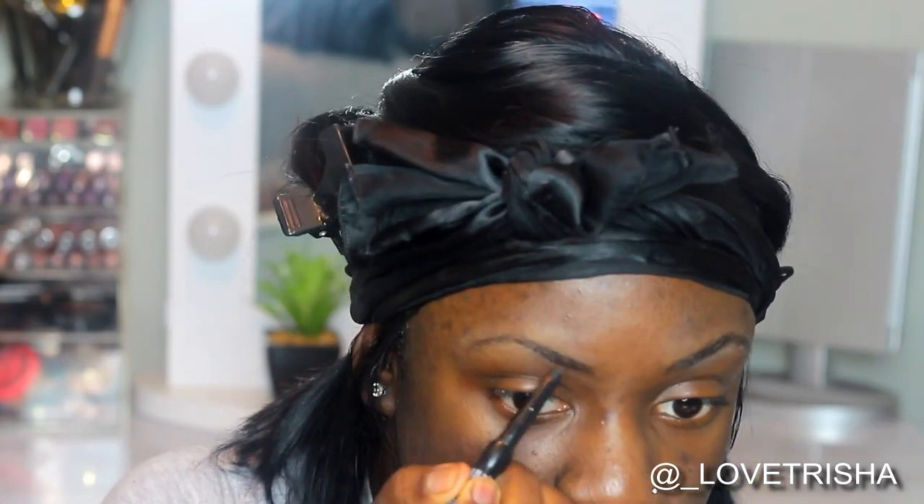Okay y'all, so in today's look I will be starting off with my brows. I typically don't show my brows, but I wanted to show you guys a little snippet on how I do them. What I did was I took the Becca Forever Matte Primer and I used that to keep my brows in place while I'm doing them.